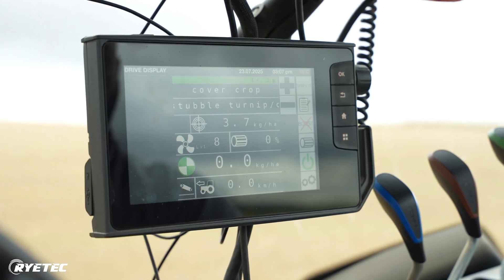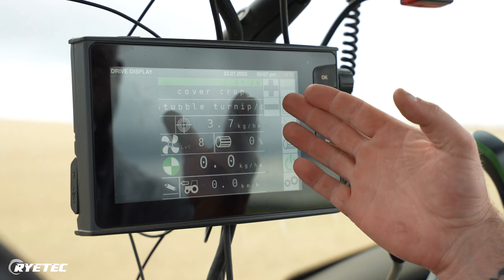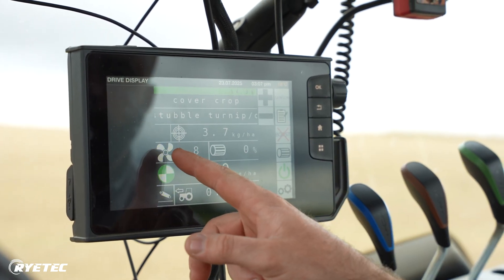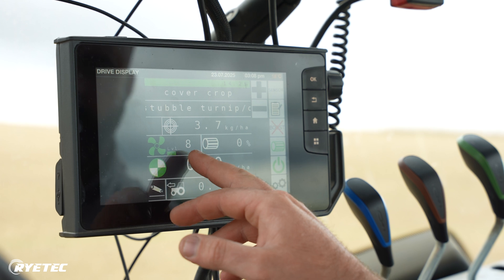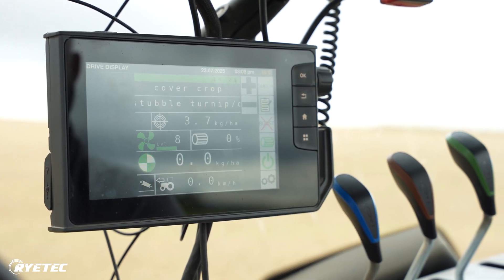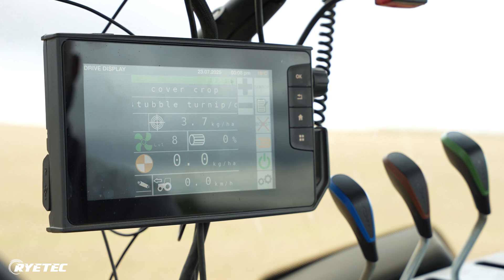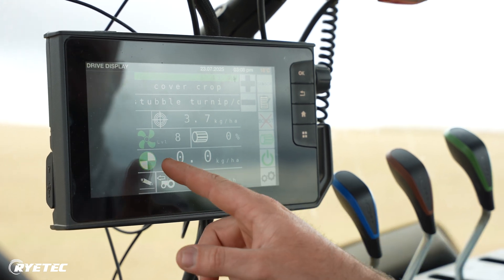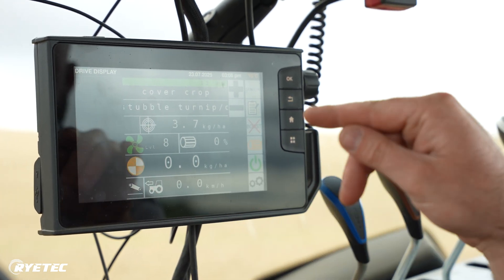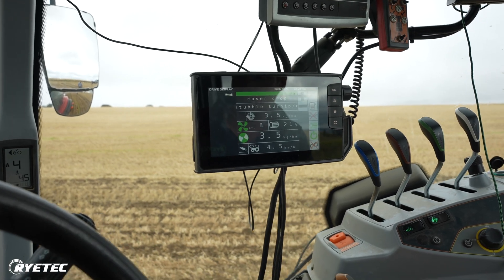So we're calibrated, we're in the field, and we're now just going to run through the very minimal setup you need to do in the field. We've got our target rate set and we've got our cover crop of stubble turnips. What we need to do is engage the blowing fan. To do so, we hit our roller button here and you'll see a small status bar making its way up to maximum capacity. The icon will change to completely green, which means the fan is at full chat and it's ready to go. In the meantime, we've got alternating green and orange from our seed roller — there's nothing wrong with it, it just means it's ready to go. When we're actually moving down the field, that will change to a solid green and we'll see our kilograms per hectare match our target rate.